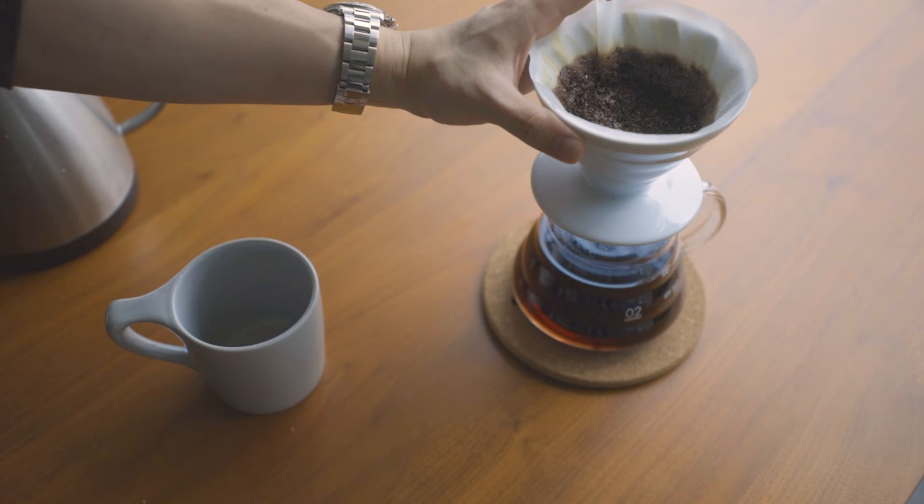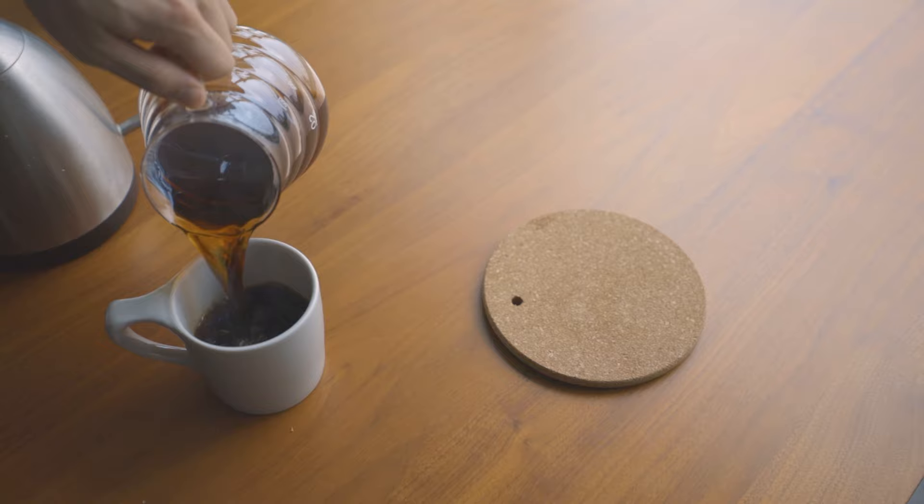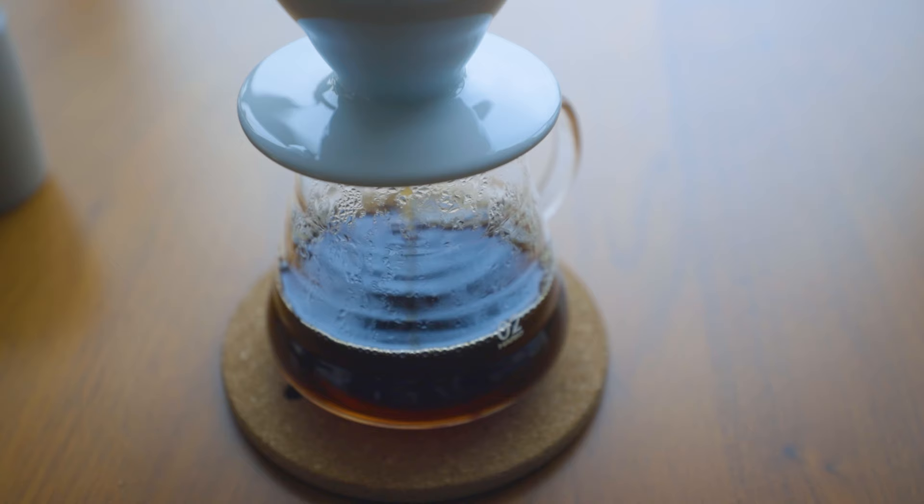If you're here, you've probably heard of this — it's probably one of the most popular pour overs out there. I believe even Blue Bottle uses this, though Blue Bottle actually has their own cup as well. I've been to a Blue Bottle where they used a Hario, so there must have been a transition phase. If you want to do a pour over — I know there are other techniques like the French press, the AeroPress, et cetera — I would suggest the Hario V60.